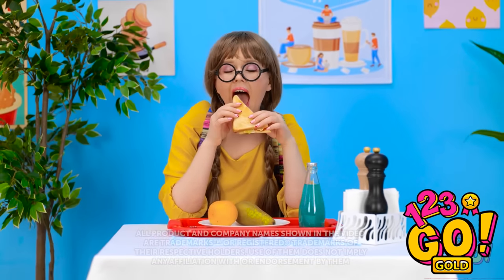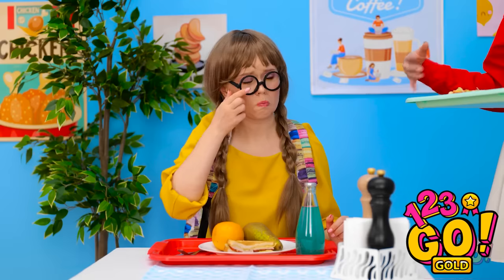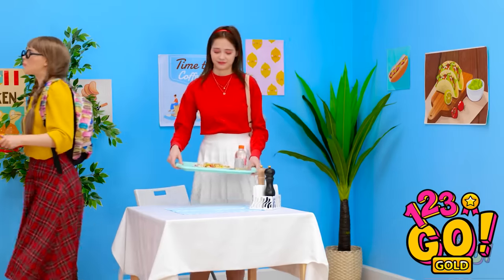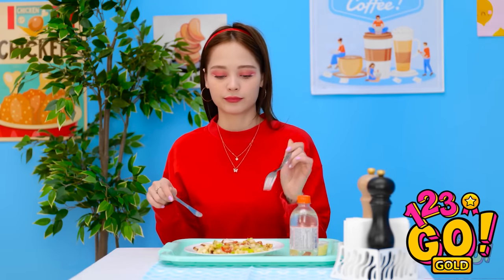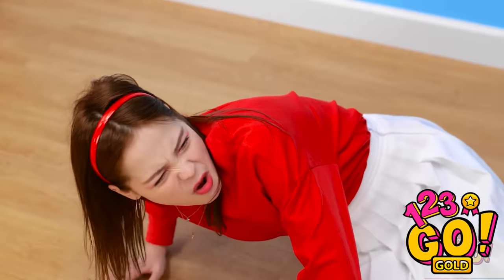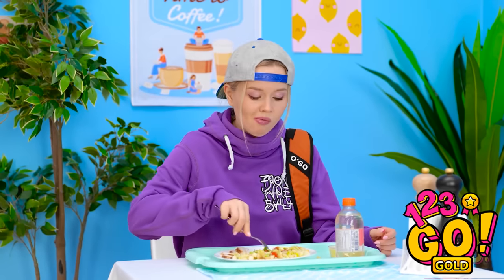Hey, time for lunch — this looks good! You're sitting in my spot — move! You're so mean. I can't believe she thought she could just sit here. I can finally eat my salad in peace. What the heck are you doing? Tough luck — this is my lunch now!